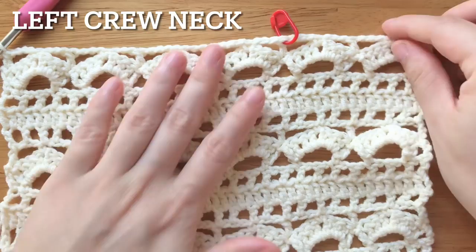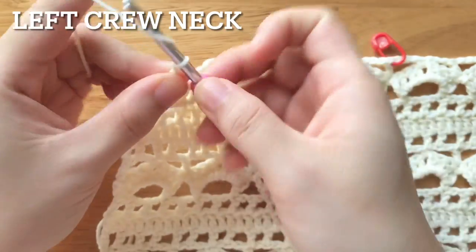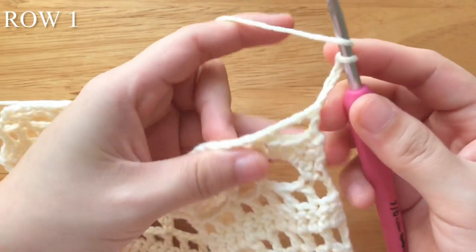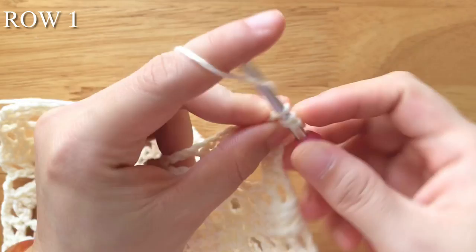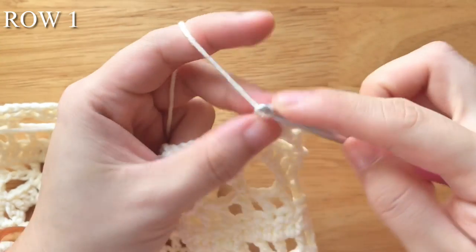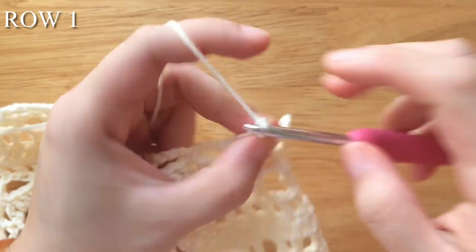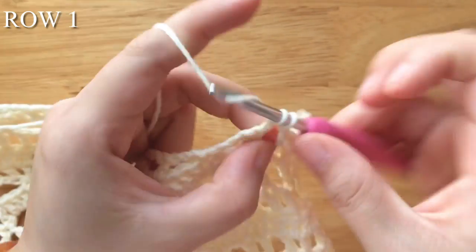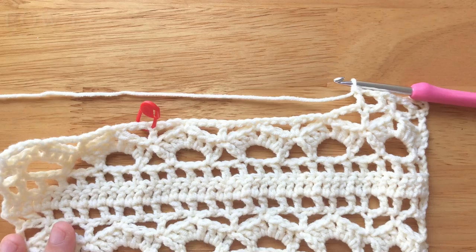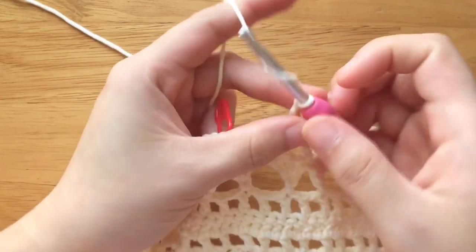Do not fasten off — we are going to crochet the left crew neck. To make the first row of the left crew neck, chain 4. Turn your work. Double crochet into the 2nd chain of the chain 3. Chain 1, double crochet into the single crochet. Chain 1, double crochet into the 2nd chain of the chain 3. Chain 1, double crochet into the 2nd chain of the chain 3.